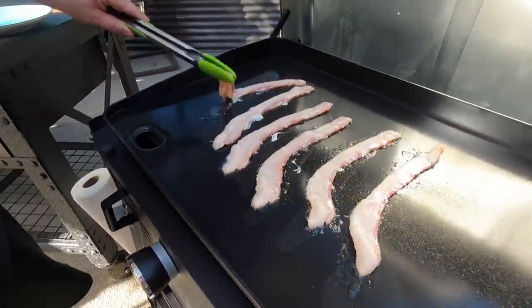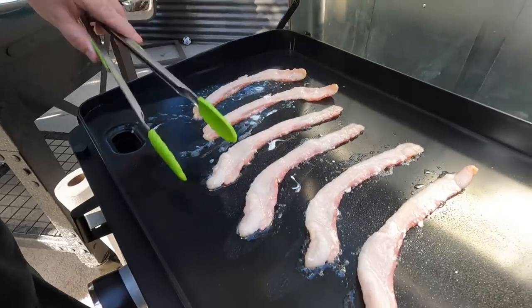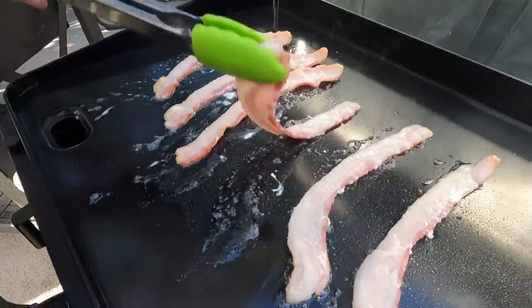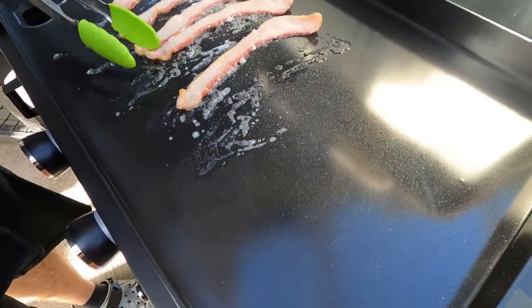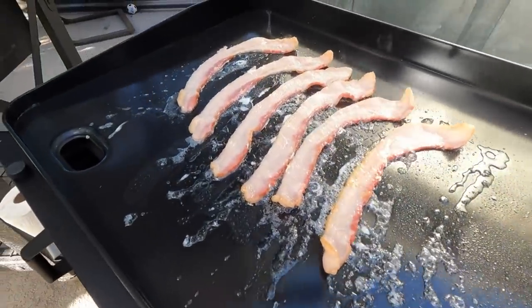I am a bacon flipper — Brett is a one-and-done — but I like to turn this. This is our first cook on this and look, absolutely no stick. It literally is right out of the package — we washed it down and now we're getting this cook on. This is crazy how quickly it is going.